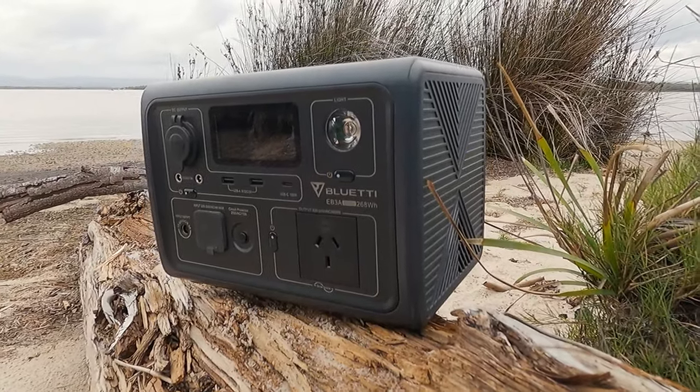Portable power systems are becoming more and more popular. There are a few really big advantages that I can see, and also a few downsides. We're going to be covering off all that and more in this video — what I like about them, what I don't, who I think they would suit, and as well as doing a little bit of a review on this little bad boy behind me. This is the Bluetti EB3A.